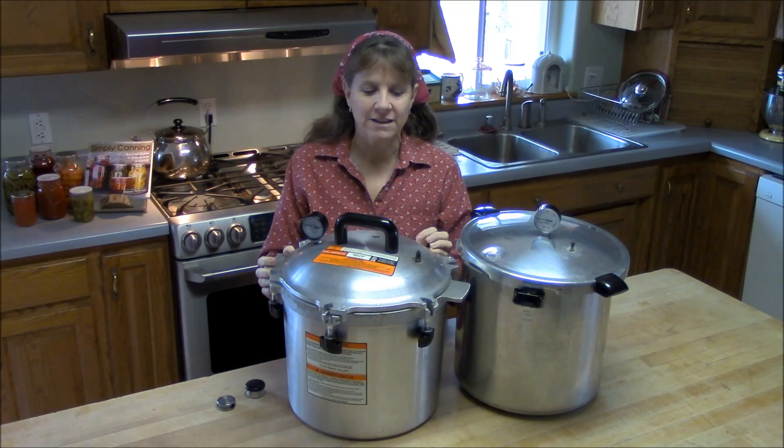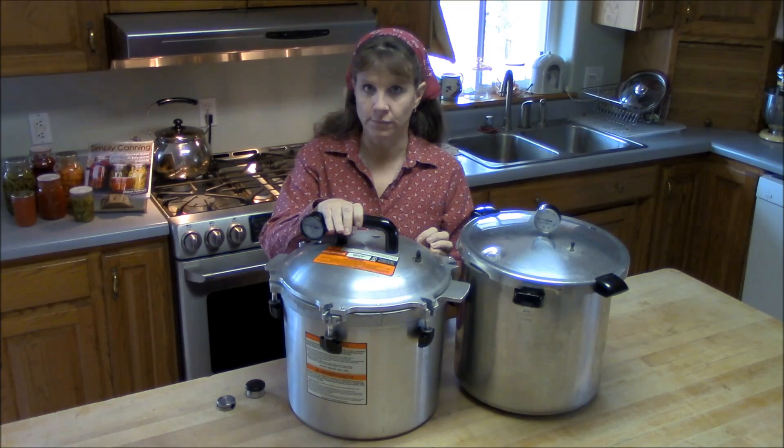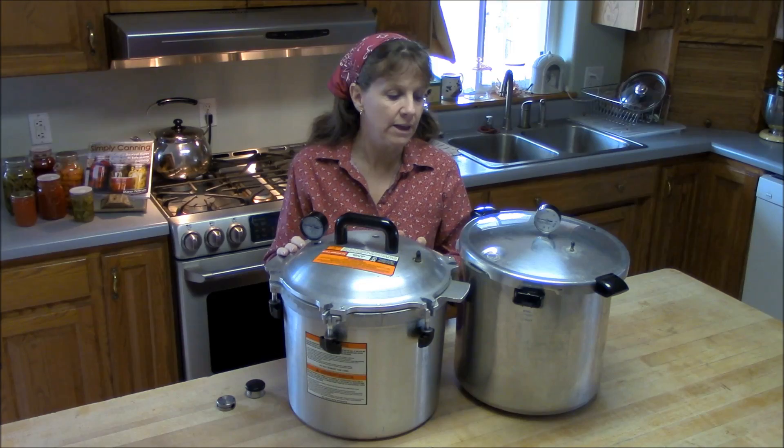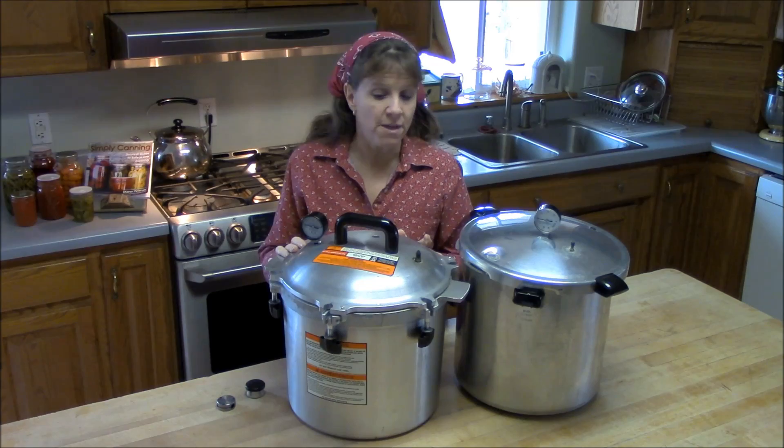Hi there, this is Sharon with simplycanning.com. Today I'm going over the differences between the All-American pressure canner and the Presto pressure canner. I get questions a lot about what the differences are, which one is better. I have both and I use both, and they're really both very good canners.